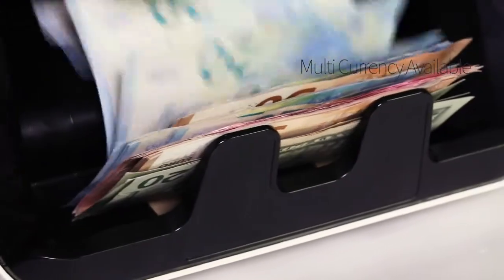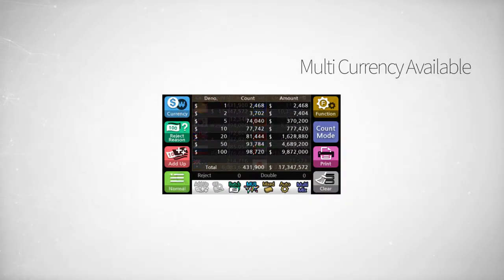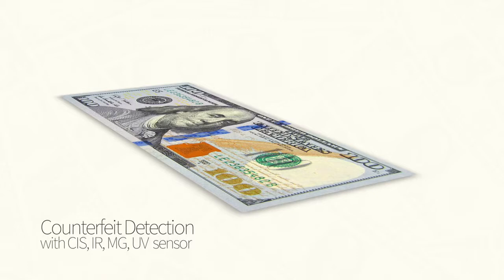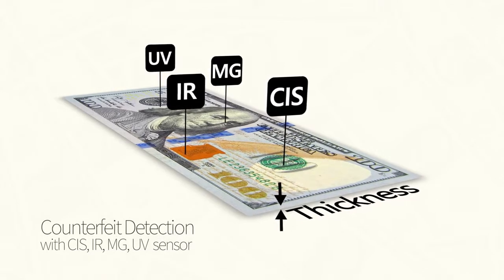It has a multi-currency counting function as well. Eagle Eye 7 offers the most advanced counterfeit detection using its CIS, IR, MG, and UV sensors.